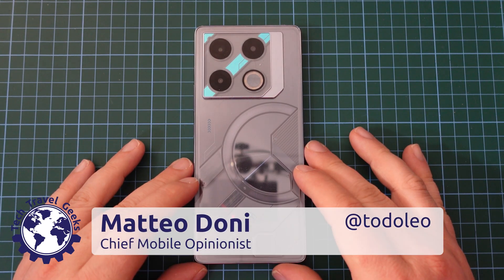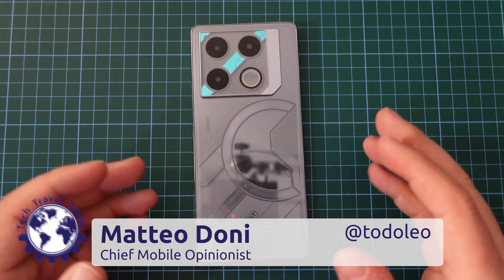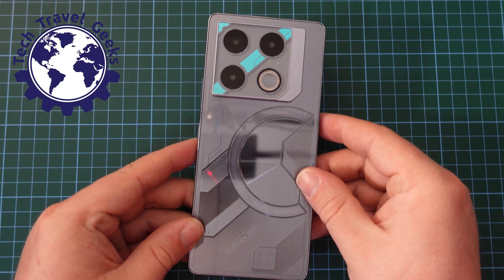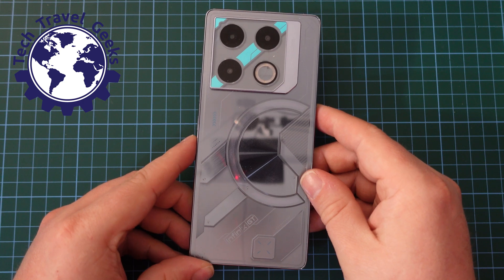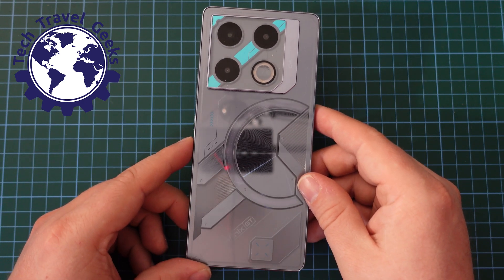Hello, I'm Matteo, the Chief Mobile Opinionist here at Tech Travel Geeks, and today I'm going to show you how to switch 5G off or on on the Infinix GT20 Pro.